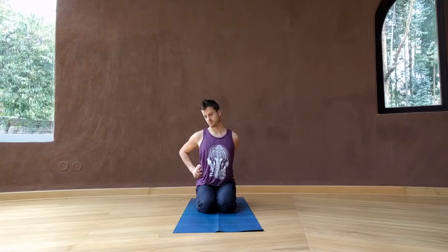Coming back to center, release the hands, taking the hands behind you, and once again interlacing the fingers. Bend the elbows and take the hands to your left side, and lean your left ear towards your left shoulder. You can deepen the stretch by pressing your hands into the left side body and drawing the right shoulder away from your right ear. Straightening the arms, stretching sides, taking both hands over to the right side, leaning the right ear towards your right shoulder. Drawing the left shoulder away from your left ear.